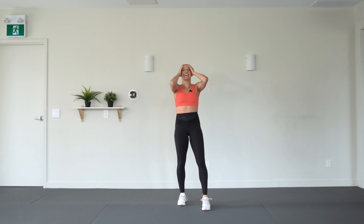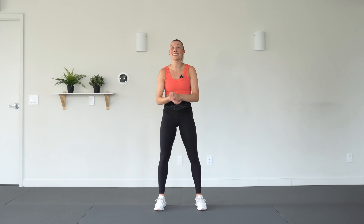Oh my goodness — awesome job, you guys, you did it! Okay, catch your breath. That was a killer HIIT cardio workout today. Please don't forget to cool down — I will link one of my cool-downs in the description below. And if you enjoyed that workout, smash that like button, subscribe to my channel, and follow me on Instagram for updates. I'll see you guys next time, bye!